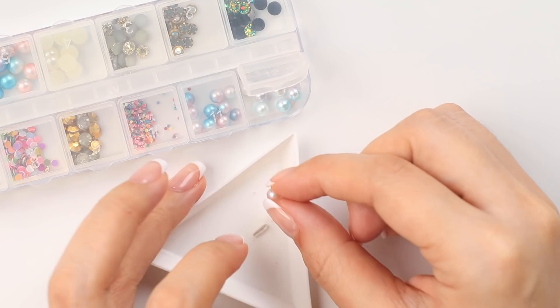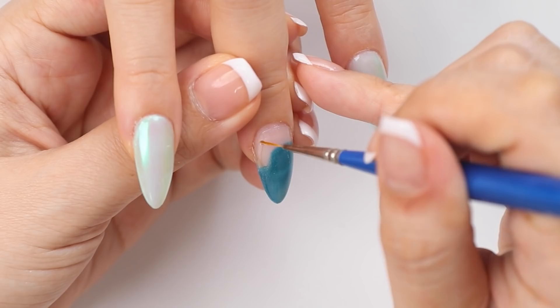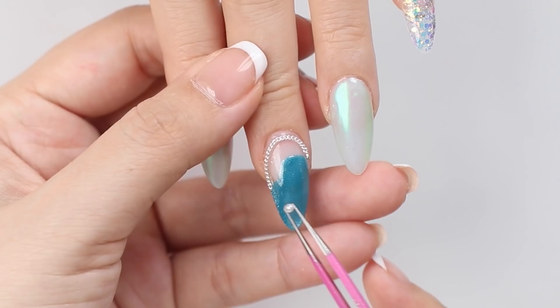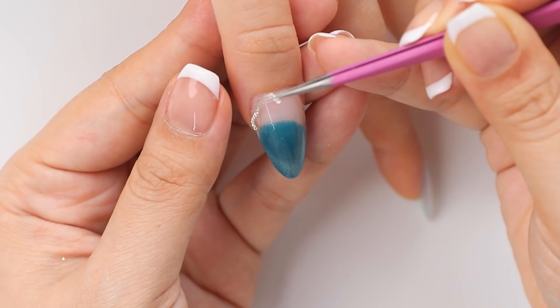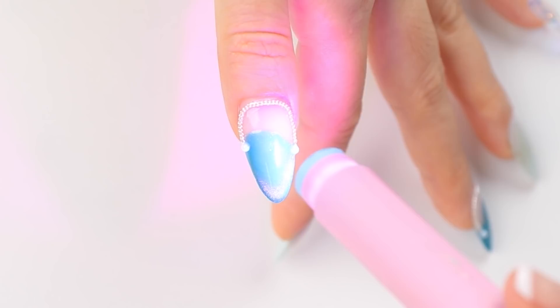Now that I've got the base colors on each nail it's time to make it a little bit more interesting and add on some nail decorations. I chose a silver chain for this nail finished off with two pearls on the ends. The blue color was really giving me ocean water vibes so later I'm going to paint on some waves, but first let me finish sticking on some more pretty stones and charms because I like to make my designs look a little bit extra.